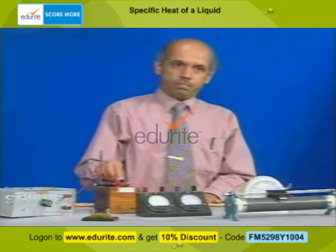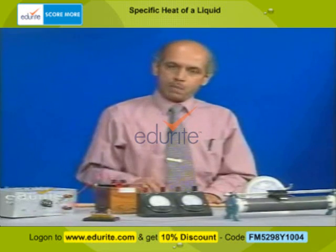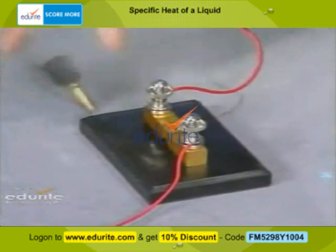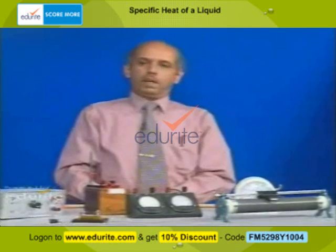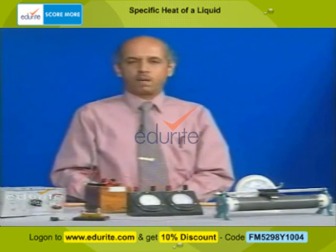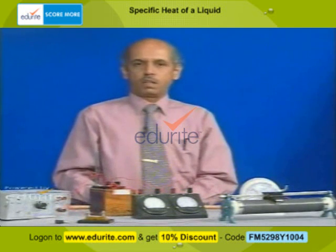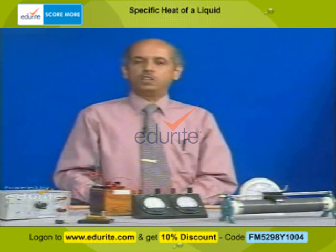We continuously stir the water, having noted the initial temperature — the room temperature, theta 1. We pass the current for such a time that the temperature rises by about 5 degrees. When the temperature rises by about 5 degrees, we stop the clock and remove the plug key. We then calculate the mechanical equivalent of heat using the formula J equals VIT divided by M1S plus M2 minus M1, multiplied by theta 2 minus theta 1. Here S is the specific heat of the calorimeter material, and J is obtained in Joule per calorie.